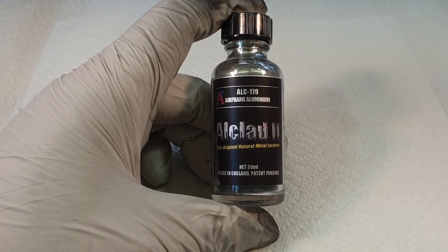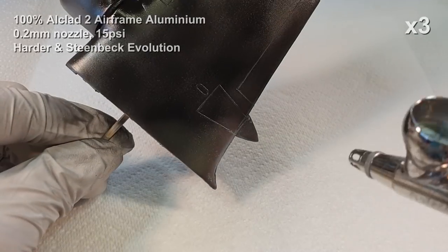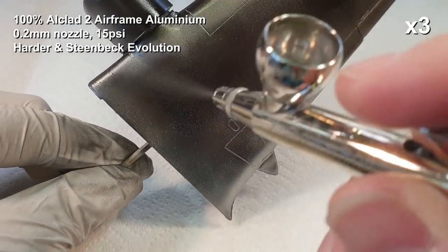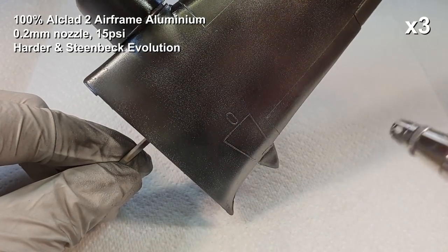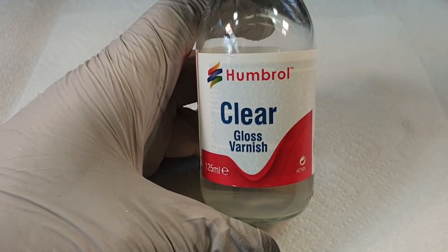The next step is the Alclad lacquer. I love this stuff — it's really good. I'm very partial to this Alclad lacquer; it gives an amazing finish and you just pour it straight in the gun and spray it, no messing about. Then we give it a couple of coats of gloss varnish.